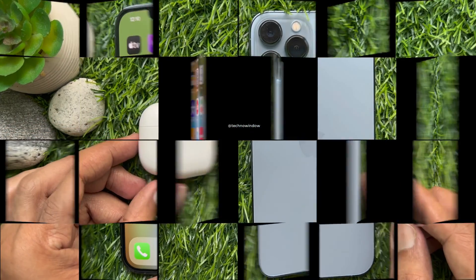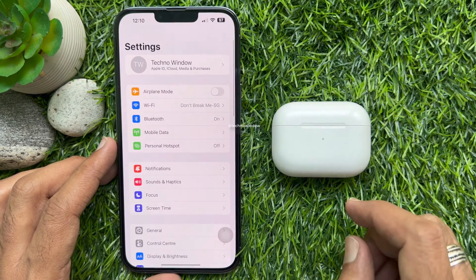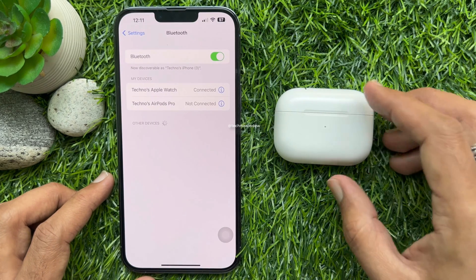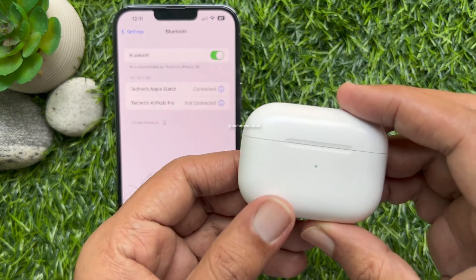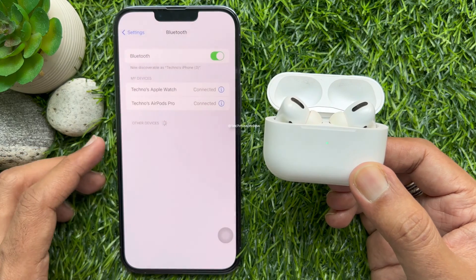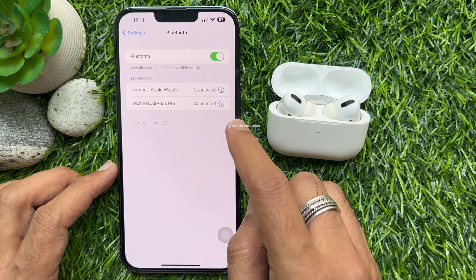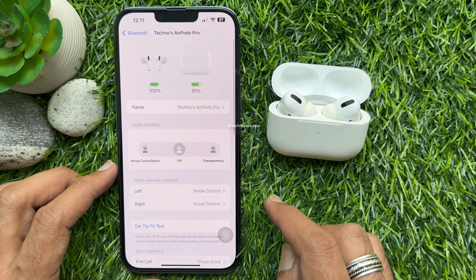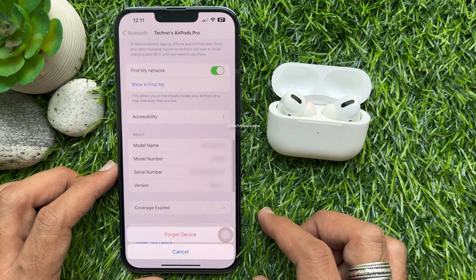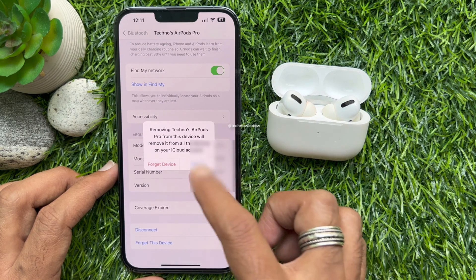Before reset, you need to disconnect your AirPods Pro from iPhone. Open Settings on your iPhone, then tap Bluetooth. Open the lid of your charging case. When your AirPods Pro are connected with your iPhone, tap the I button beside your AirPods name. Then scroll down and tap Forget This Device.